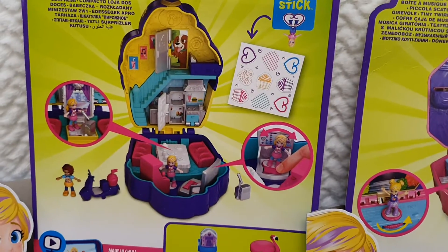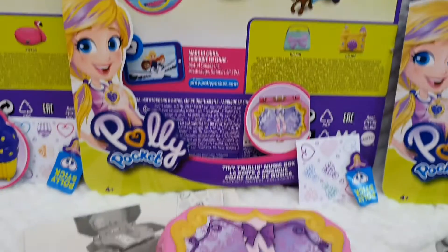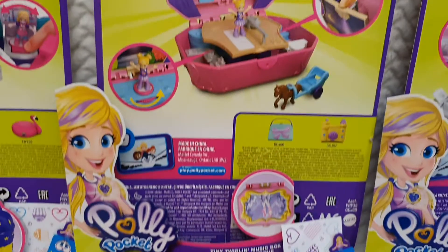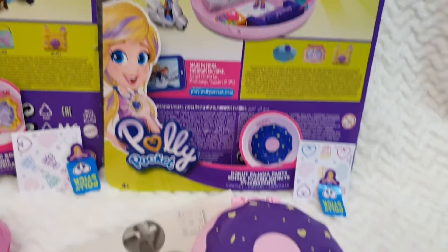Every single set comes with two figures from the series, so it's so much fun. I really can't wait to open it up and review it in depth for all of you.